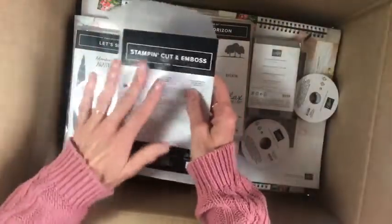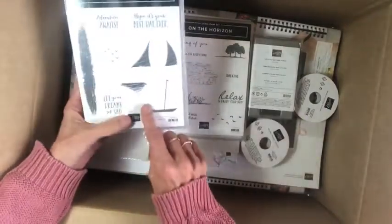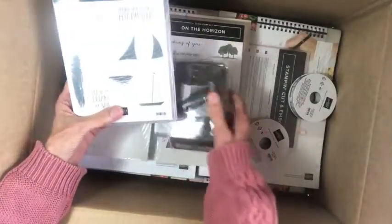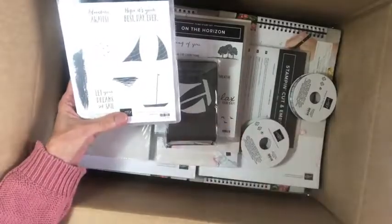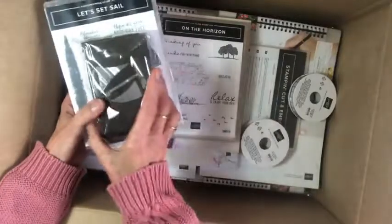Let's Set Sail — this is a great one for the boys. There's actually a punch to go with it so you can build up your images: the boats, the water scenes. There are lots of scenery stamps in this catalog, and it'll be great to make some masculine cards.